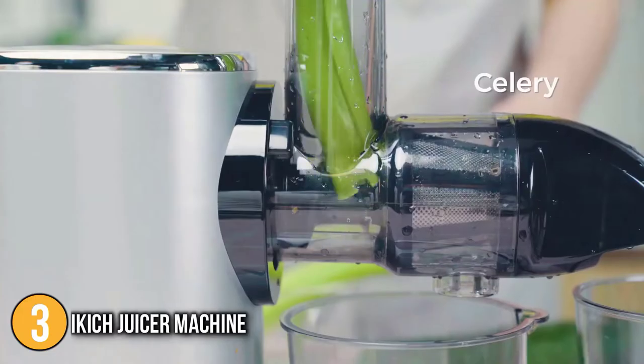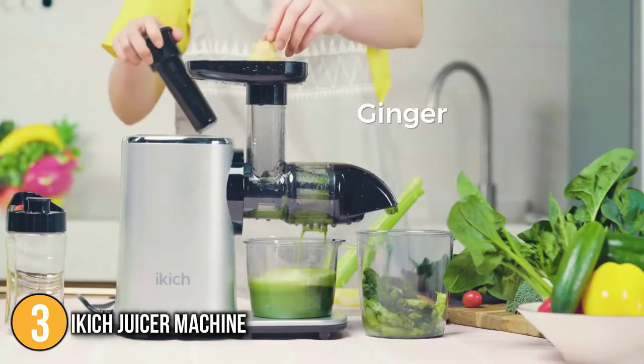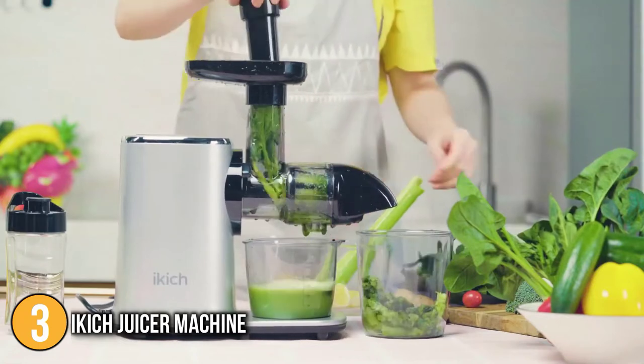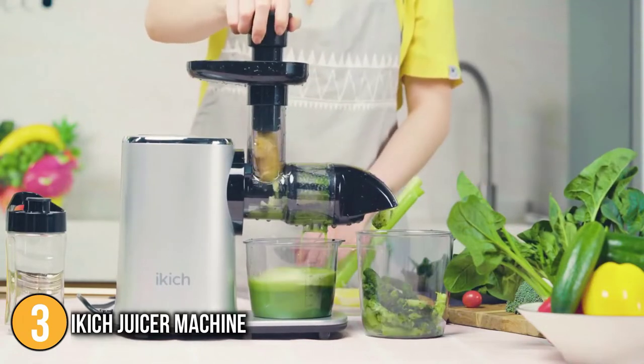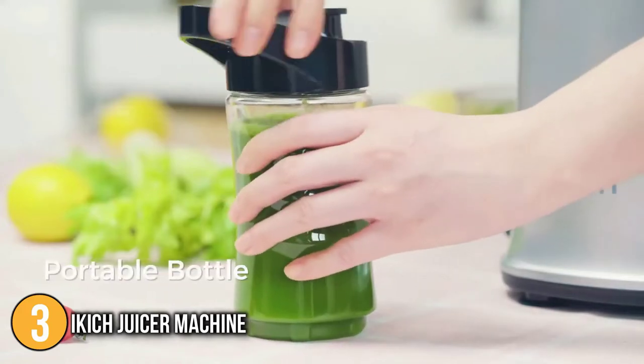We like the release button to easily detach juicing parts from the motor base, and the fact that all detachable parts, except the juicing housing, can be safely washed in the dishwasher. Alternatively, you can easily clean the accessories under the tap with a cleaning brush.